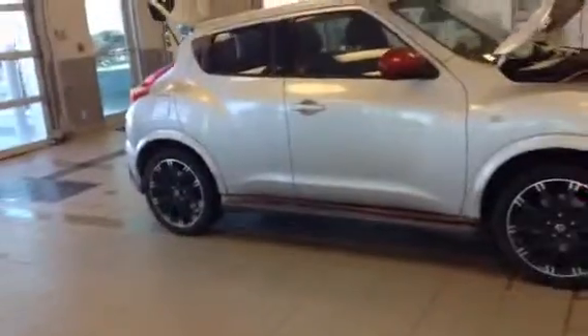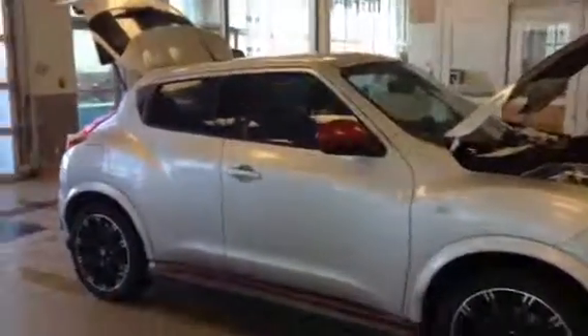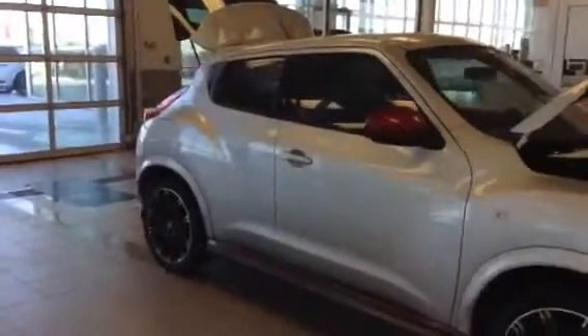So our 2014 Nissan Juke Nismo is what you're seeing in front of you. Cool silver color. The great thing about the Nismo is it's got all the red accents from the mirrors down to the trim. You've got the really sporty looking rims.